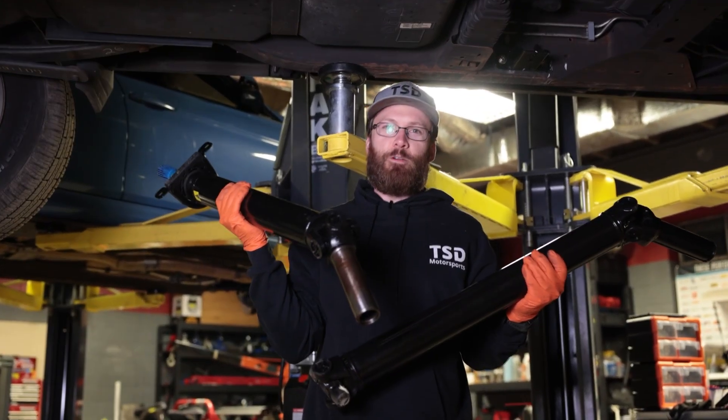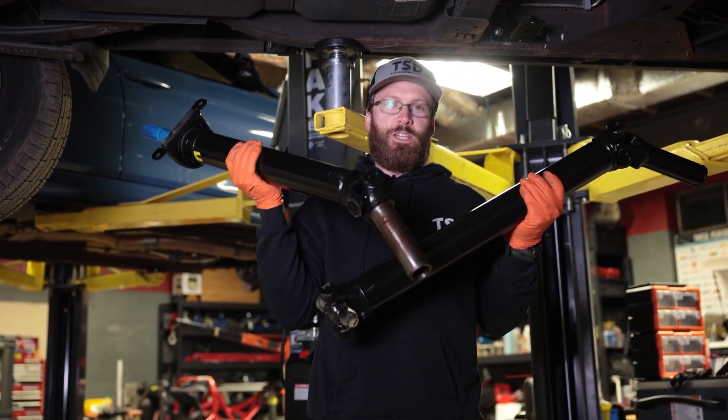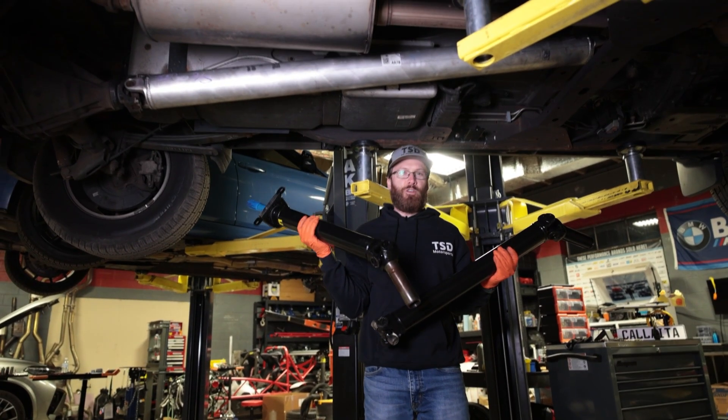What's up guys? Cliff from The Sunday Drive, and today we're going to be showing you how to upgrade to a two-piece driveshaft on your Chevy Silverado. So stay tuned.